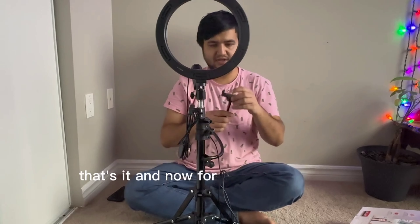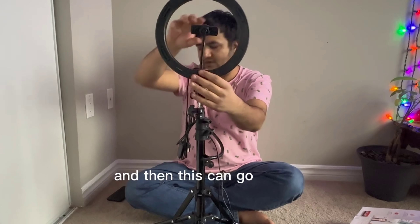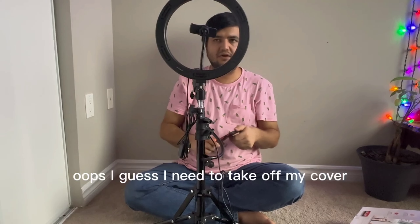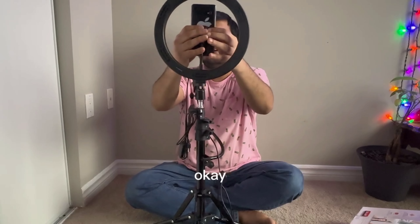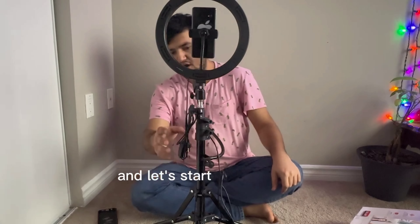For the phone part, there's a small attachment that goes on top of the ring light. It has a flexible mount where you place your phone. You might need to remove your phone case. My next video will be recorded using this light and phone setup — let's turn the ring light on now.